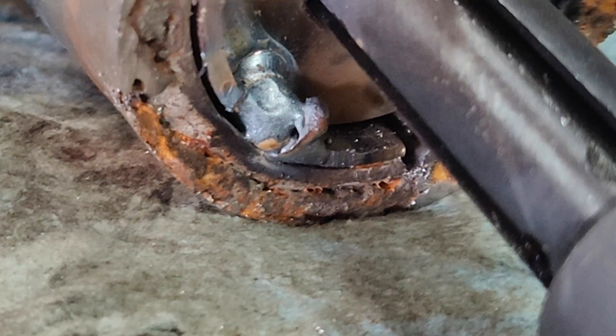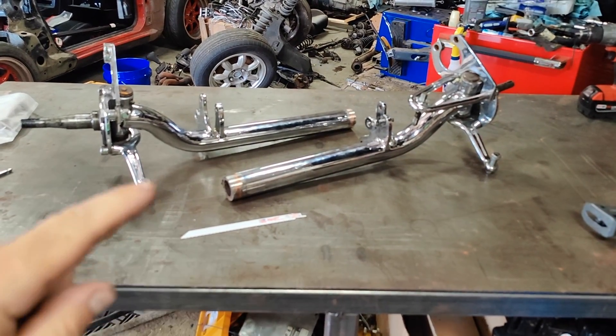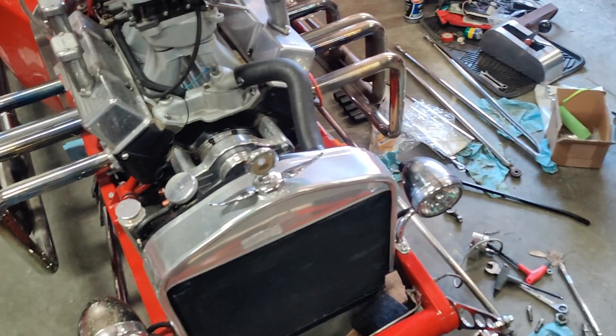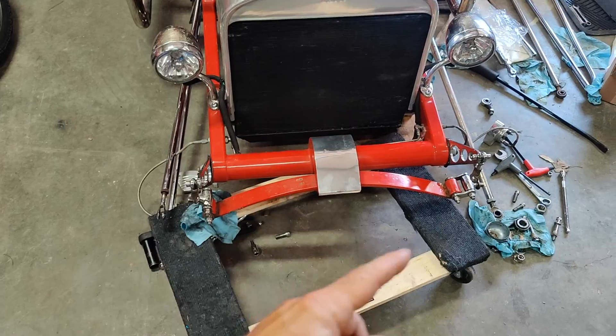I think I might have accidentally tacked it to the axle housing. Hey everyone, this is the continuation of the T-Bucket axle repair project. The first part of this was taking the entire front end off.